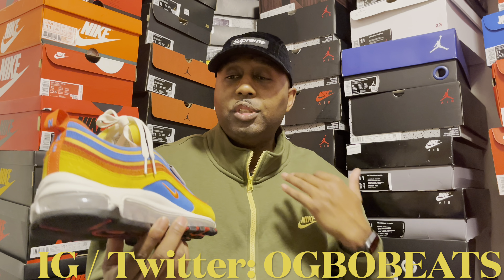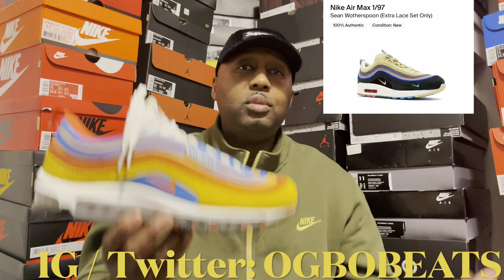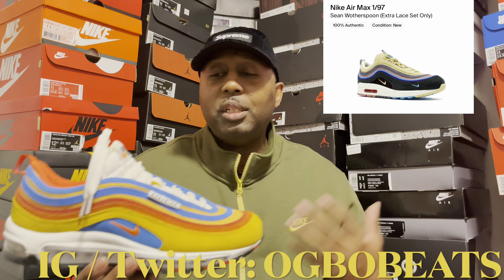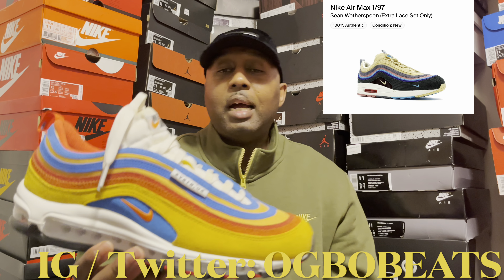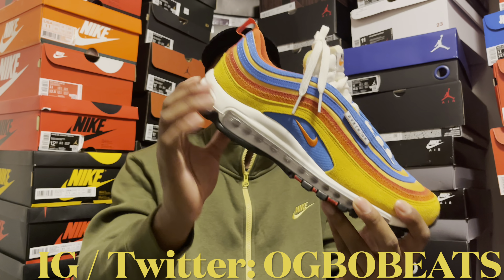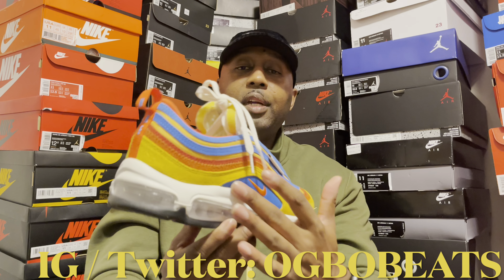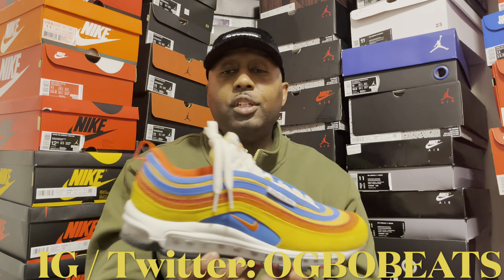I think the colorway on this shoe is just really dope. It reminds me of a Sean Weatherspoon type of vibe, just with the materials being so plush. The sail-white tongue and laces make the midsole pop. Great materials all around the shoe — I'm really digging this shoe.